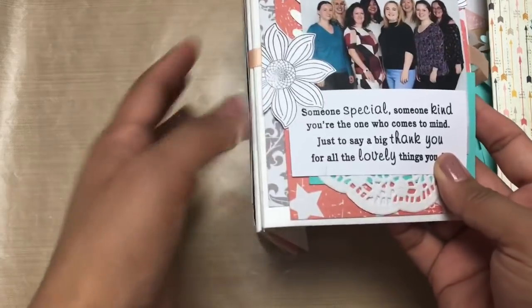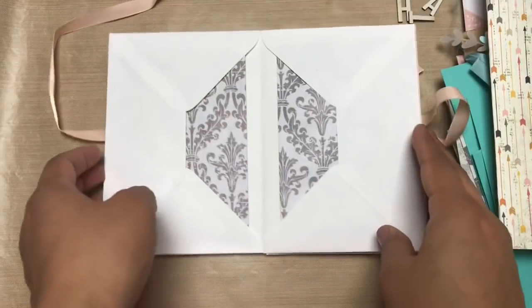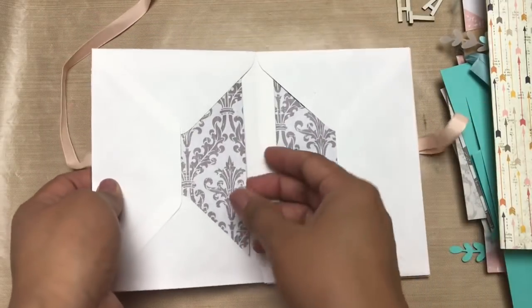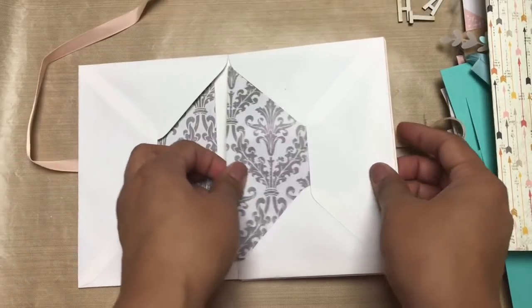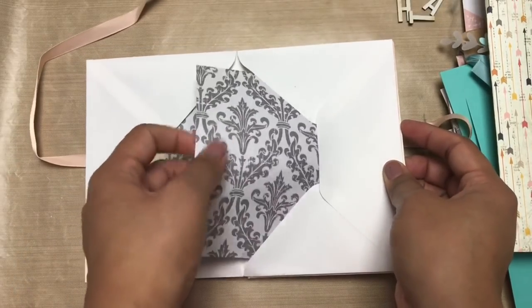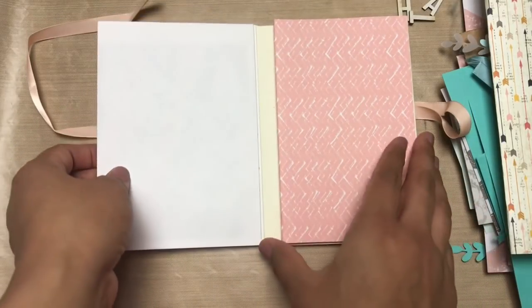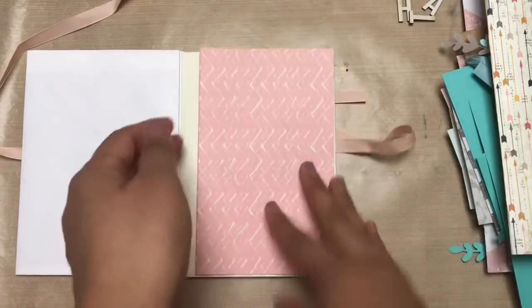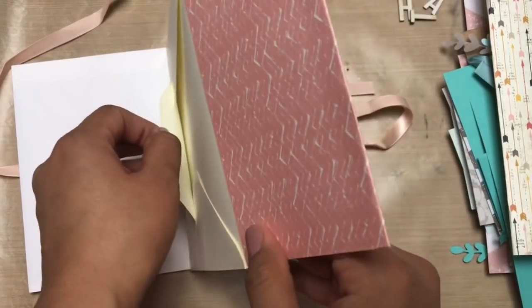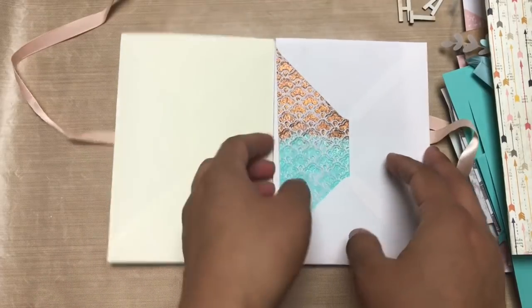I made this mini album for my workplace bestie. Her name is Kath and she is leaving us and going back to uni to finish her degree. I'm really proud of her but sad for me because I just really clicked with her. I am old enough to be her mother but we just really got along really well, and so I made this mini album for her. It's made out of envelopes and I will show you how to make the base in another video.